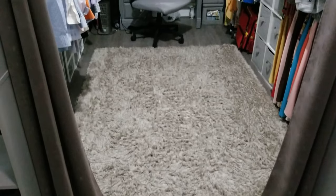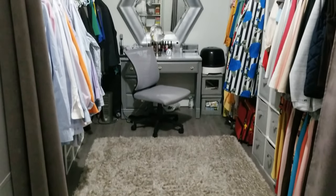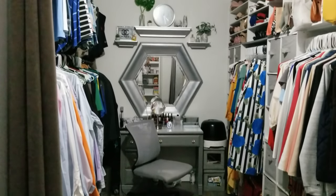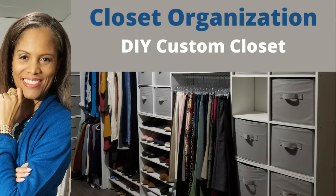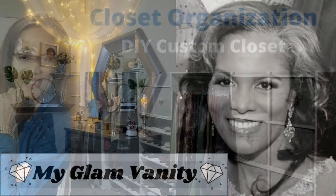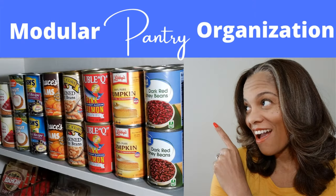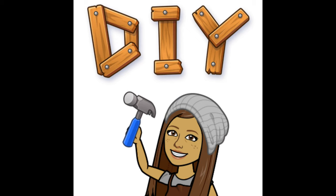If you have a small space that needs to do double or triple duty like mine, I hope you got some good ideas on how to maximize storage and organization. We want our spaces to look nice and function well so we can enjoy getting dressed for the day. For more details on the closet, vanity, and pantry organization, go back and watch the videos linked below. Come back next week — I post new videos on event planning, decorating, and lifestyle. I'm Steph Storm, and I'll see you next time.